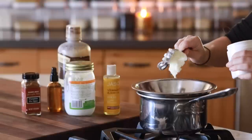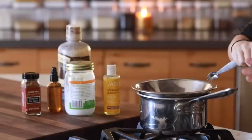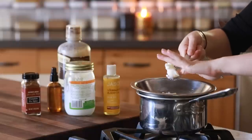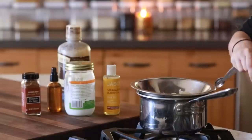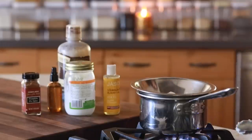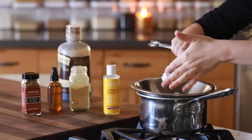Next I'm making some pumpkin spice whipped body butter. It's pretty easy to make — I've made whipped body butter before on my channel. We're starting with a half cup of shea butter, a fourth cup of coconut oil, and two tablespoons of almond oil. I'm going to allow that to melt over a double boiler, and once it's completely melted I'll pull it off and add a few other ingredients.